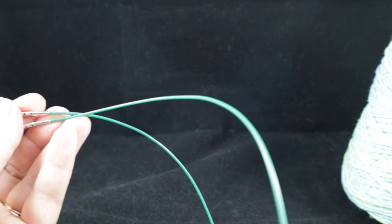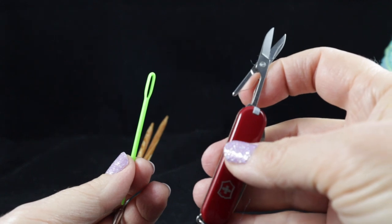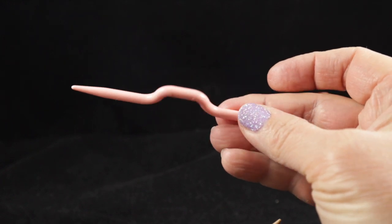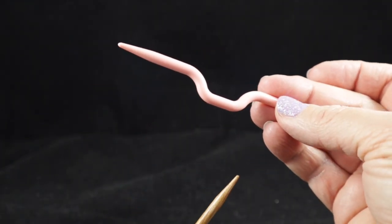I'm also recommending that you have a yarn needle for hiding loose ends and a pair of sharp scissors for cutting the yarn. You will also need a cable needle of some sort — any style will do — but it needs to be a similar size to the actual knitting needle we'll be using today.